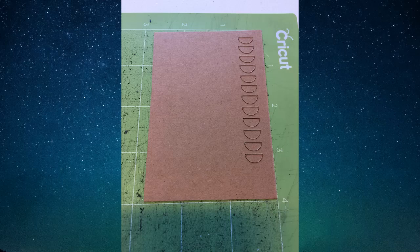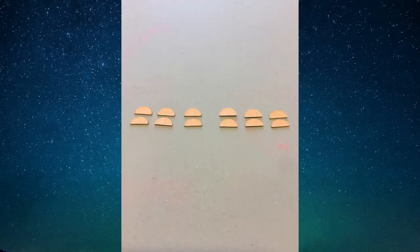Here I've cut mine in the brown craft board on a green mat. It's difficult to tell here but the top layer pieces are slightly larger than the lower layer. They're the same width but six of them are slightly taller.